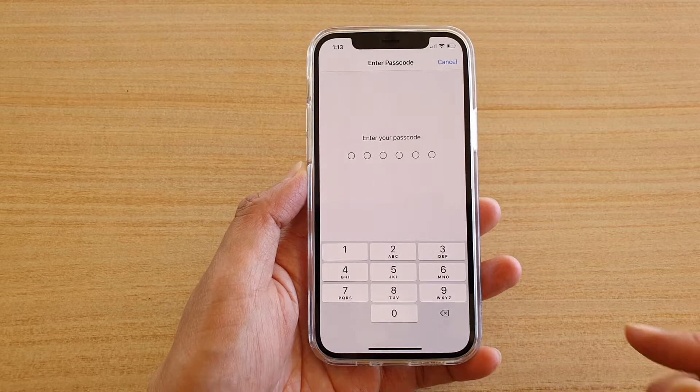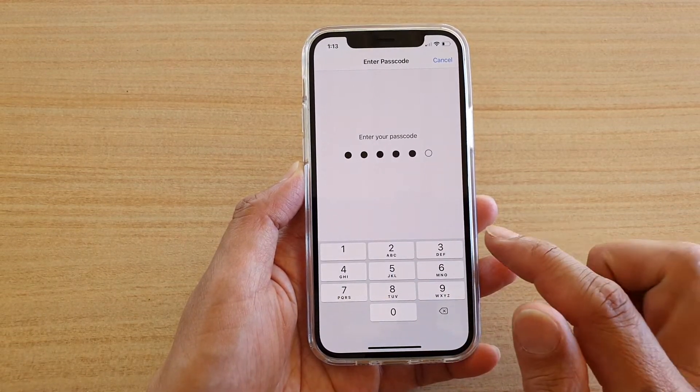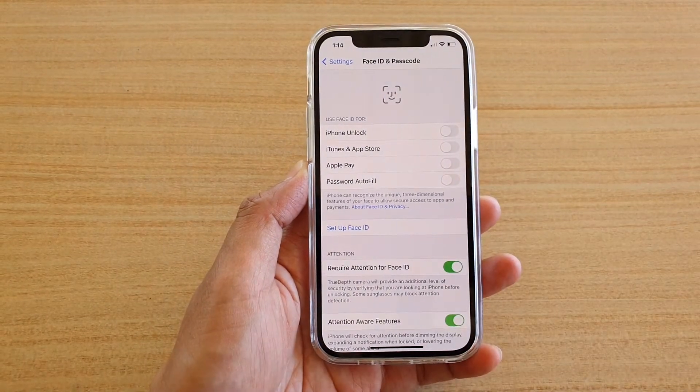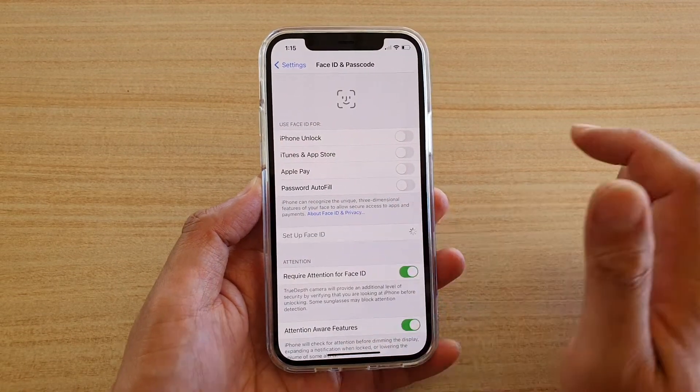Tap on Face ID and Passcode. In this screen you need to enter the passcode in order to make any changes to Face ID. Next, we're going to tap on Setup Face ID.